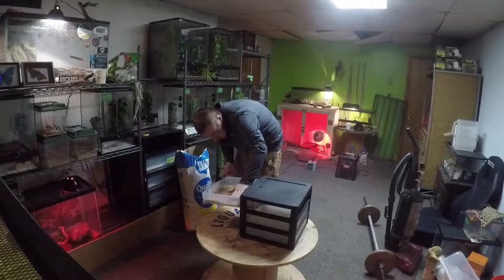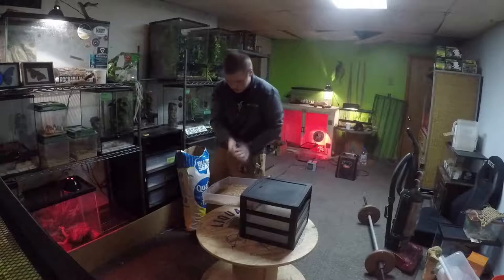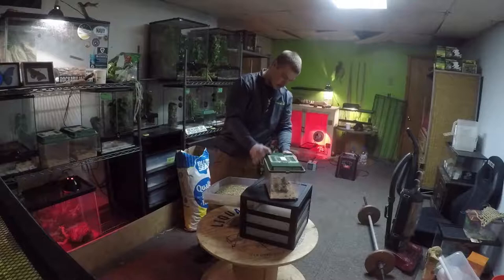We're going to put probably half an inch of oats in here. These containers are probably only two and a half inches deep and I really don't want it that deep. So, the top one's done.